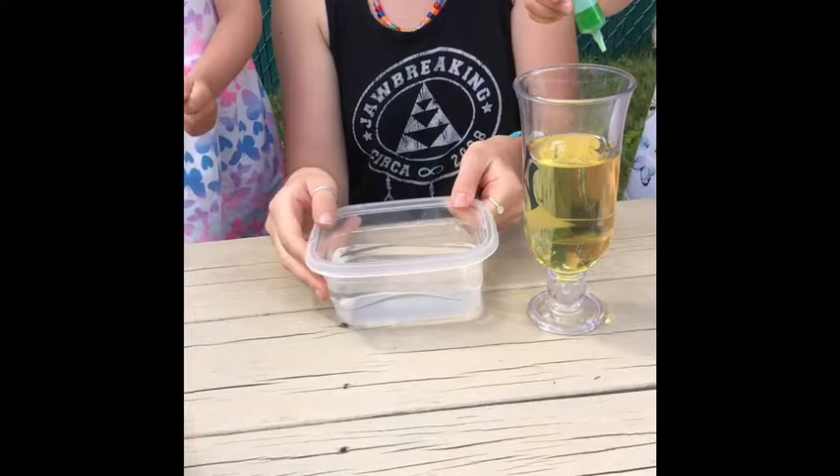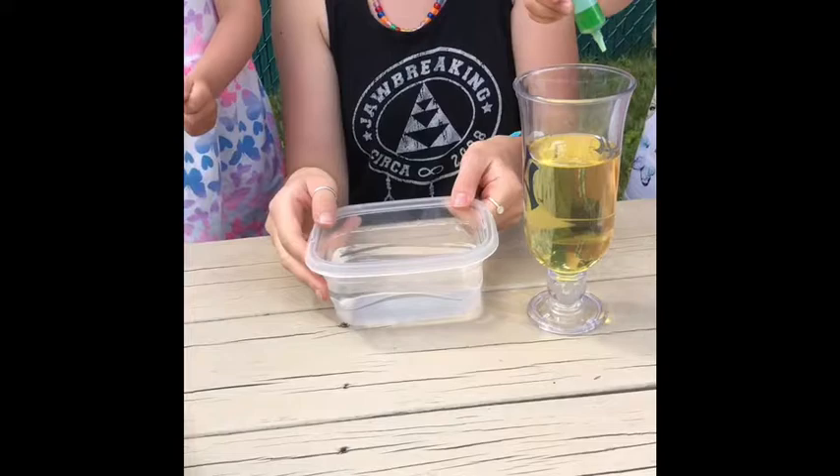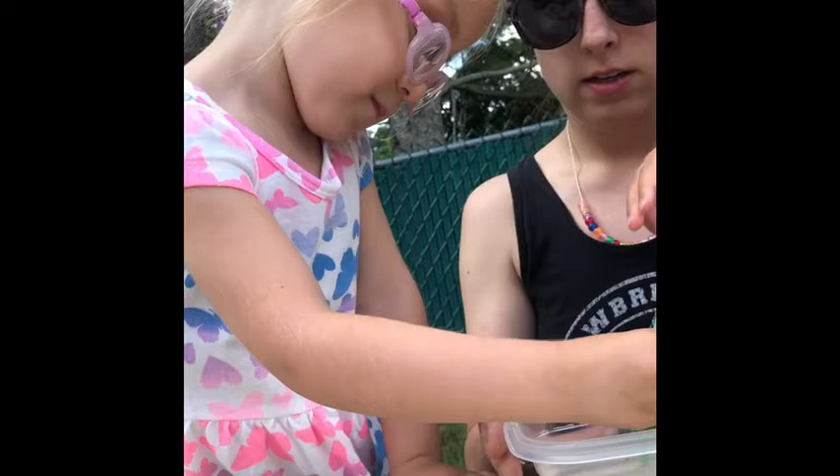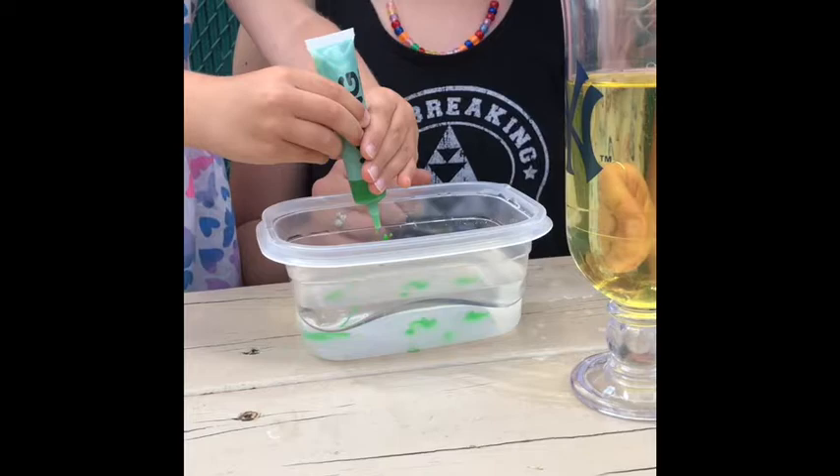We're doing green. Okay, squeeze it in there — in the water. Squeeze. Good job. And then Addie, you can squeeze too. Can I do purple? We're going to do green. Is that okay? All right, Addie's turn. Let her squeeze some in there. Squeeze. You want a little help? You got it.